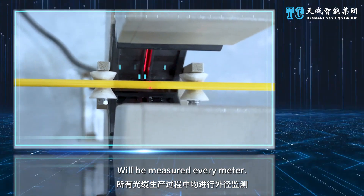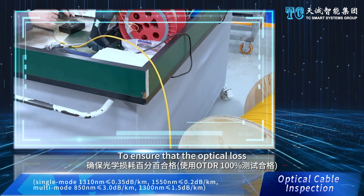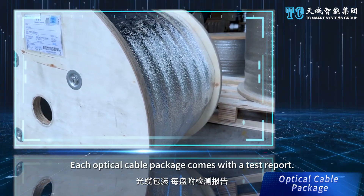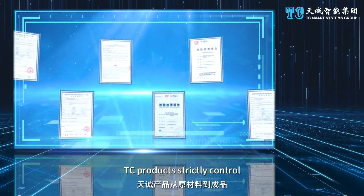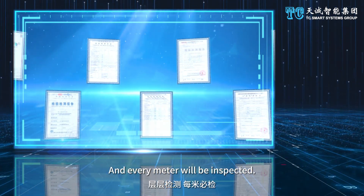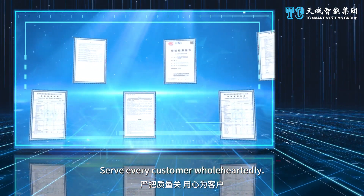The outer diameter of the optical cable is measured every meter. Optical cable inspection is carried out on every reel to ensure optical loss is 100% qualified. Each optical cable package comes with a test report. TC products strictly control every stage of the production process, from raw materials to finished products, with every meter inspected — strict quality control to serve every customer wholeheartedly.